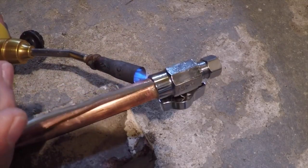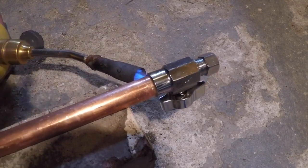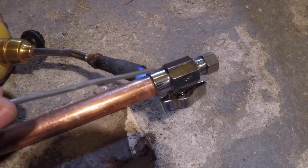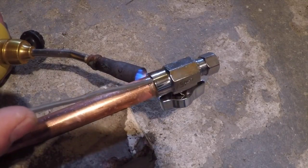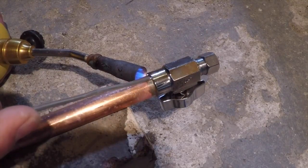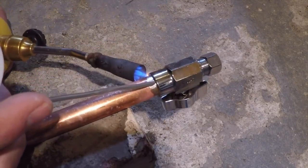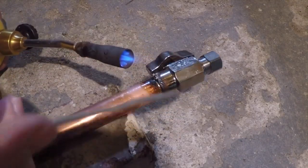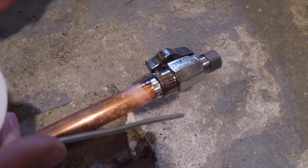Periodically I'll just touch the tip of the solder on there and see if it melts. If it doesn't melt, I just continue to heat and keep doing that until the solder actually melts. Once it melts and it's flowing, you're good — you can run the solder on there. It's starting to melt, so I remove the heat, continue to melt the solder; if it stops melting I put more heat on it. Turn it a little bit if you need to.